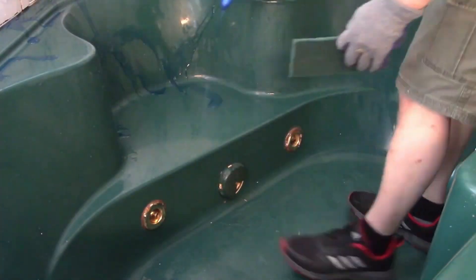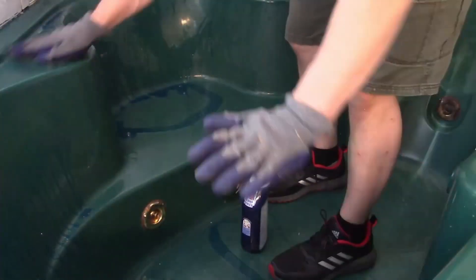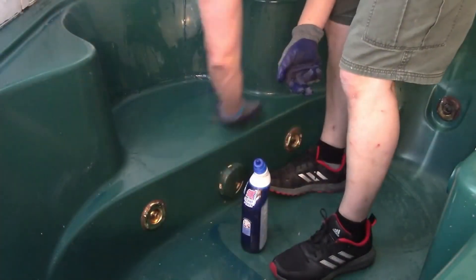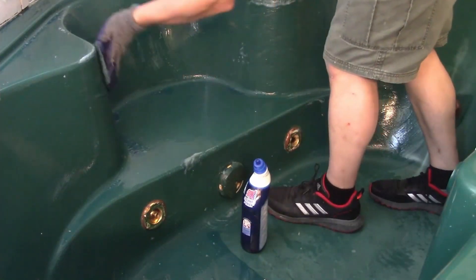Next, I put on my gloves and my scour pads and used them to apply the Lysol toilet bowl cleaner. This will help remove any soap film or other residues, and I think it may etch the finish of your tub so that the epoxy adheres as well as possible. Just take your time and make sure you get every surface.